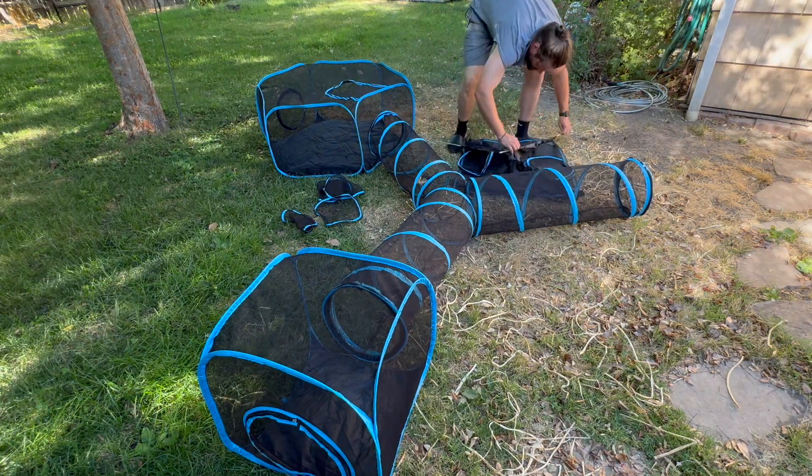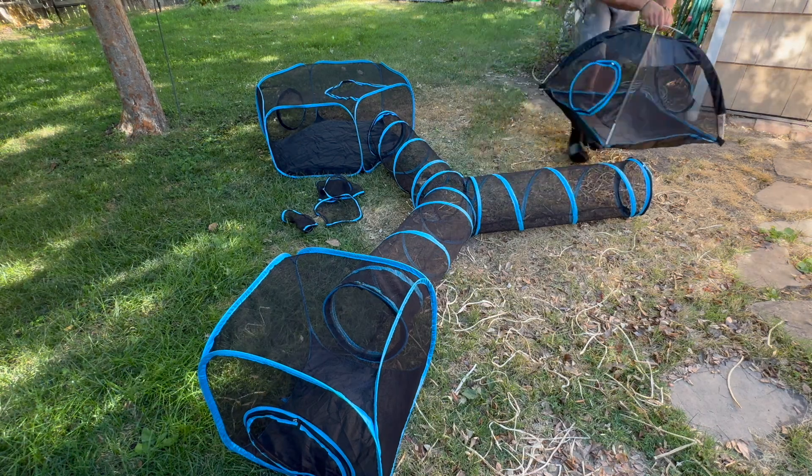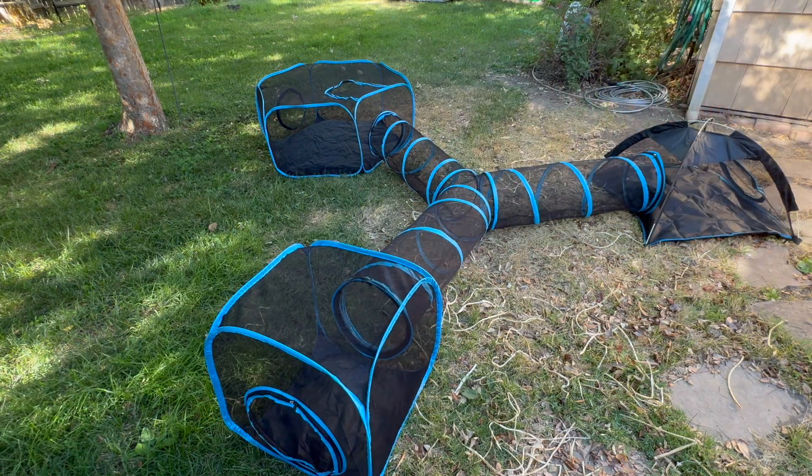Here we go with the ten different poles for the tent — five for each side — and it just pops up really easily like that. Undo this cap, zip together the tunnel, and there it is, it's completed.